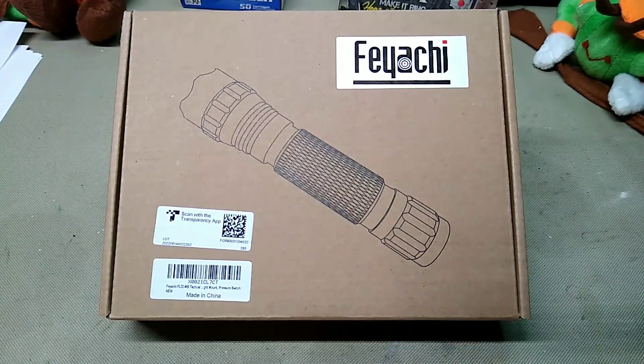Hey folks, Rob here. This is the last Fiatchi product I had — they sent me a box full of stuff and this is the last thing in it. I have two of these Fiatchi lights mounted on both of my pistols, and I got to tell you, I really like these lights. They seem to be quality. I've had no issues with them. I've shot the guns with them mounted and they still function.